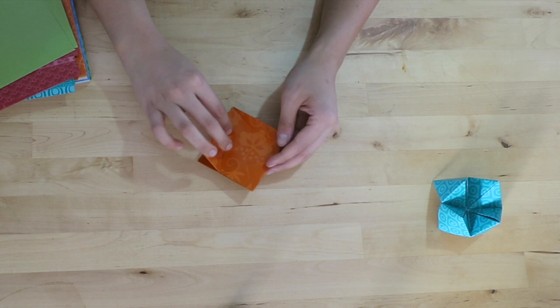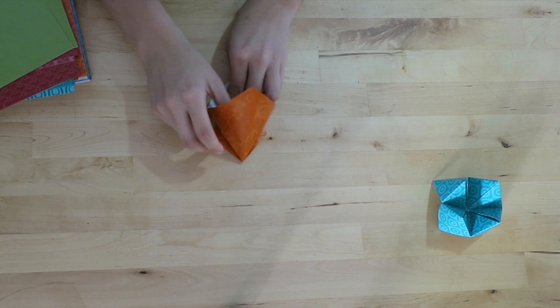First, I will watch a YouTube video on how to make the basic paper crane, practice this a few times, and then learn how to make the more advanced looking crane. Finally, I will attempt to make a lotus flower.